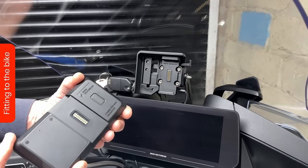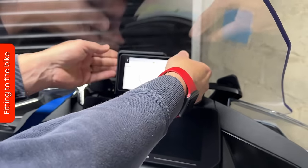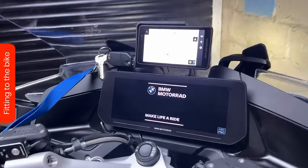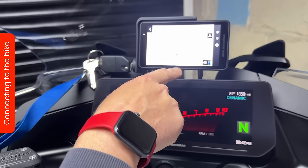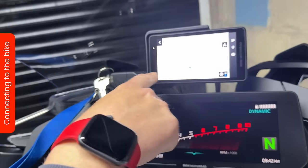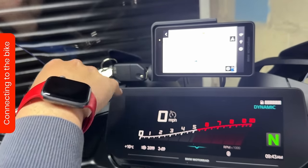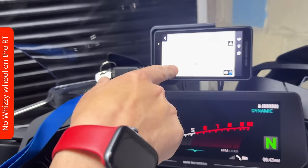It goes in exactly the same way as any navigator: it fits in the bottom, plugs in the top, and then you can lock it in. So let's turn the bike on. You can see it says it's connected, which is really good. There's a little indicator showing it's charging, so the charge is running through the cradle as it would normally be.